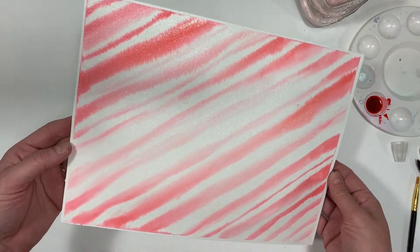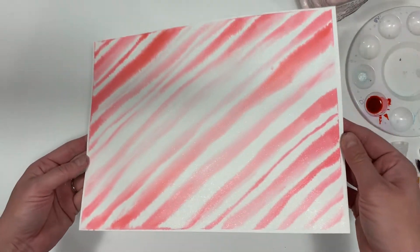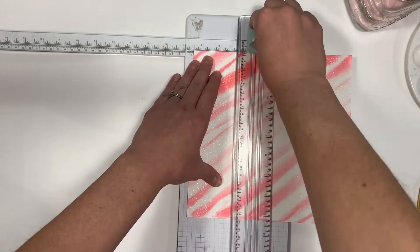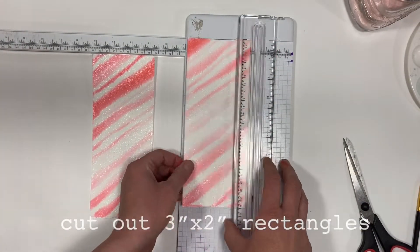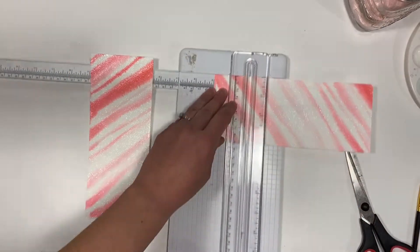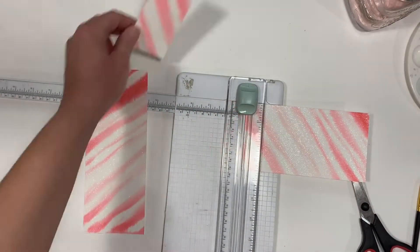Once it's dry, you'll be ready to cut out your tags. Using scissors or a paper trimmer, cut out 3 inch by 2 inch rectangles. One 9 by 12 paper will make 12 tags.